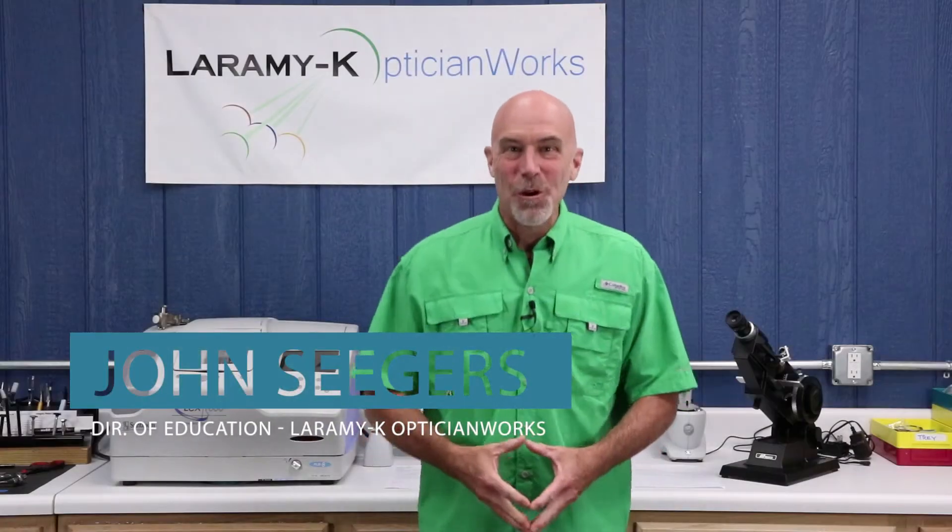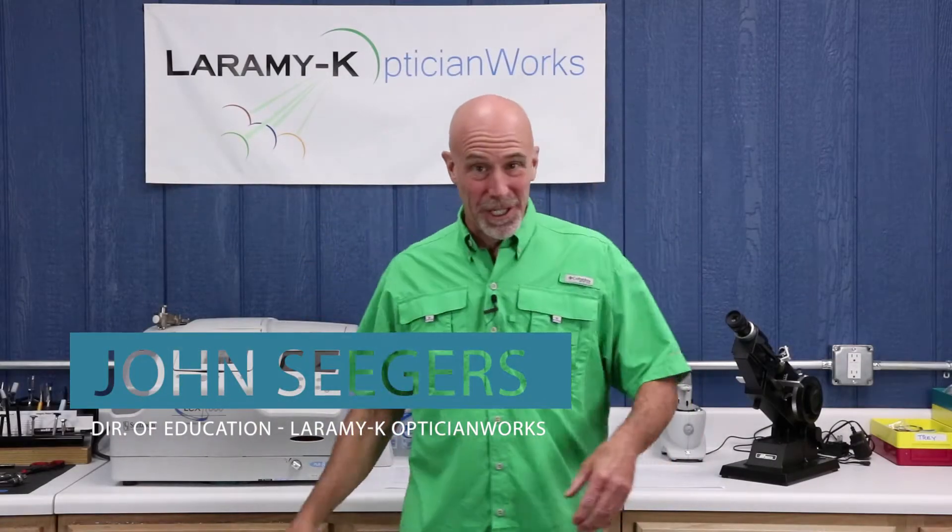Hello, and as always, welcome to the Laramy-K OpticianWorks Training Center. Years and years ago now, when I very first started OpticianWorks, I used to have some April Fool's Day kind of gags on there. One of them was quick and easy lunchtime recipes for the tin tank, and another was Bob's AR in a can. I was poking fun at the overwhelming complexity of the real application process for a premium AR coat. So I thought what we might do today is take a piece from our recent lab video and just cover the AR application process by itself. Let's take a look.